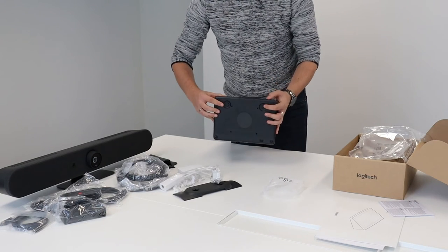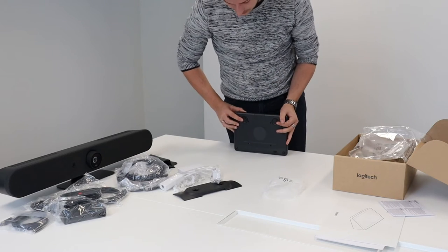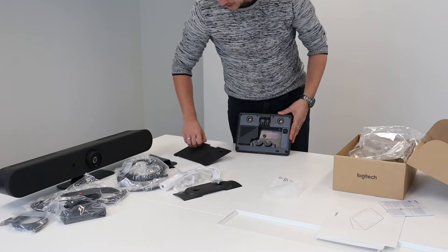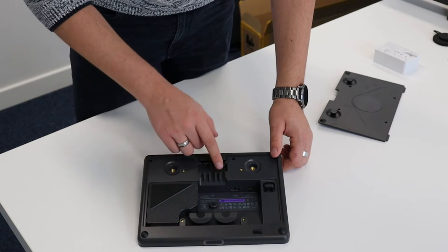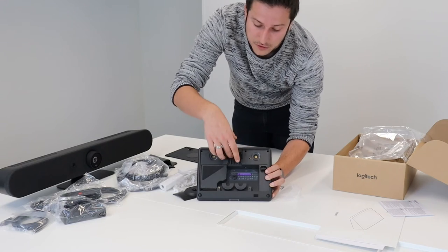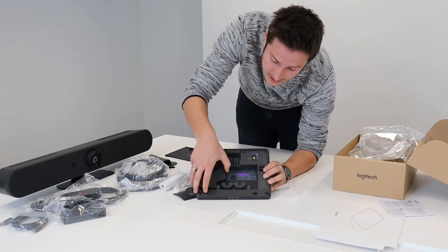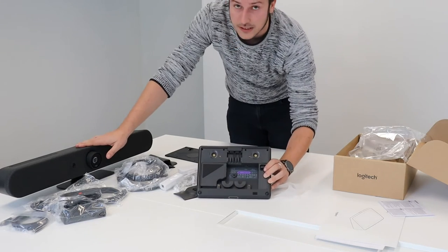On the back we have the same screws as the bar, so where the cables need to be plugged in, you also need to unscrew this — it can be done by hand as well. If you take it off, you see pretty much the same thing as we have with the bar. Logitech really keeps cable management in mind: you have little brackets to put your cables behind, little clips to plug in your cables, and it's also written down where you need to plug each cable — HDMI in, USB-A, Ethernet, power — it's all in here.